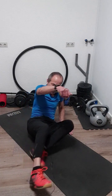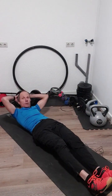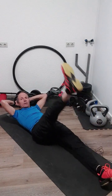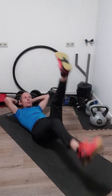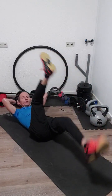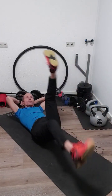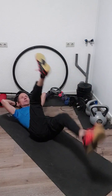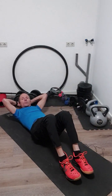We will begin with a very simple exercise and that is the scissors with the legs. Keep your hands behind your head and go up and down with your feet. One, two, three, four, five, six, seven, eight, nine, ten, eleven, twelve, thirteen, fourteen, fifteen, and twenty. That's the first one.